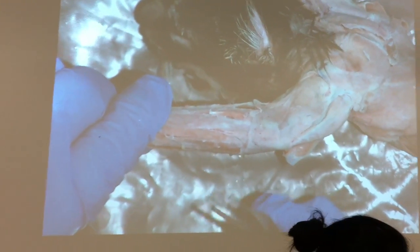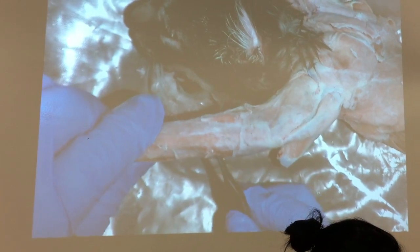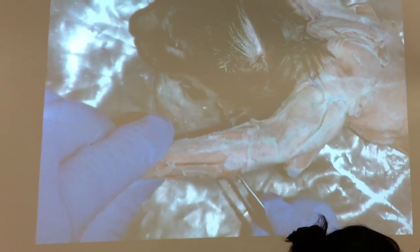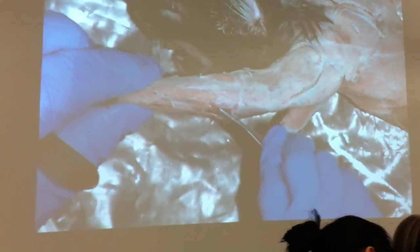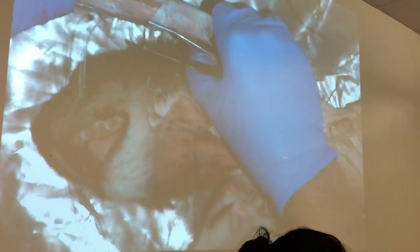The flat one right here is the flexor carpi ulnaris, the first head. I usually ask that one. Then there's the flexor carpi ulnaris — the second head is down in there. Then there's the palmaris longus.